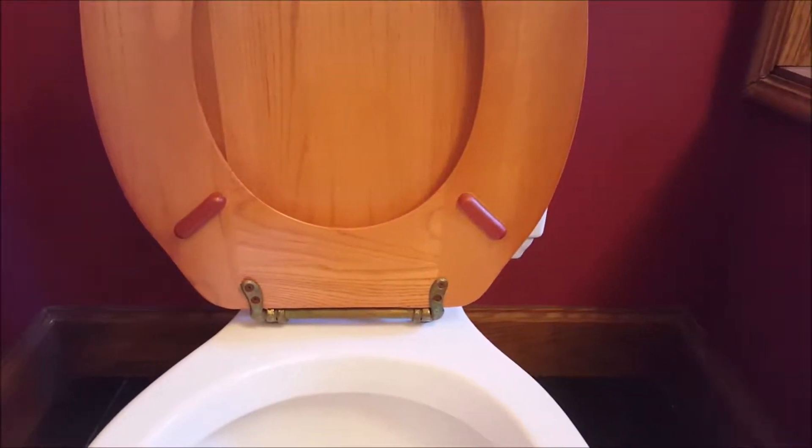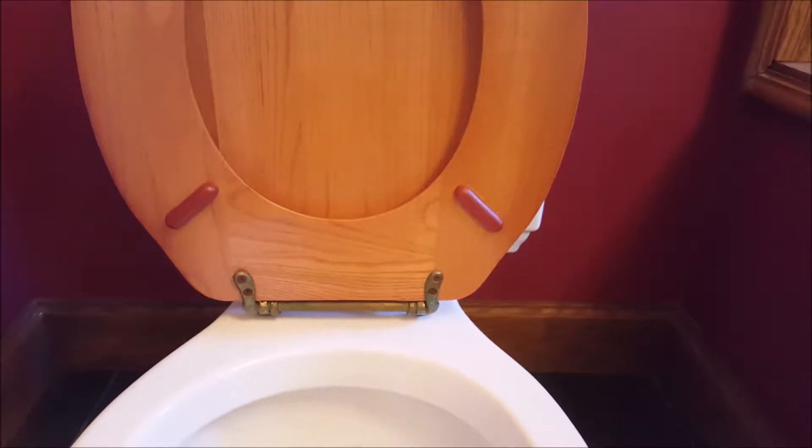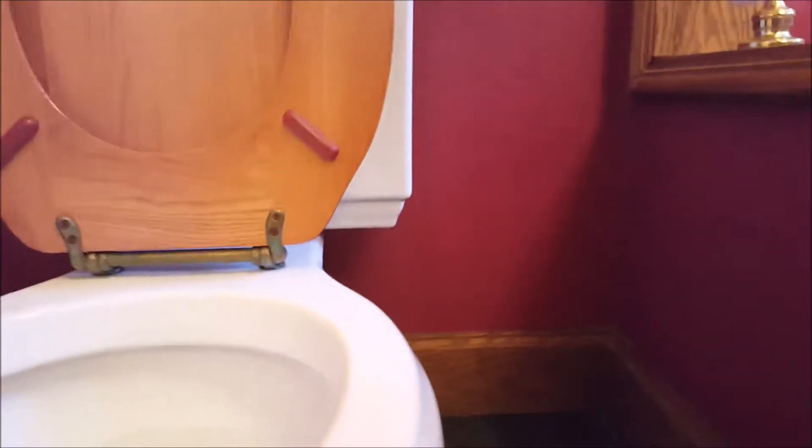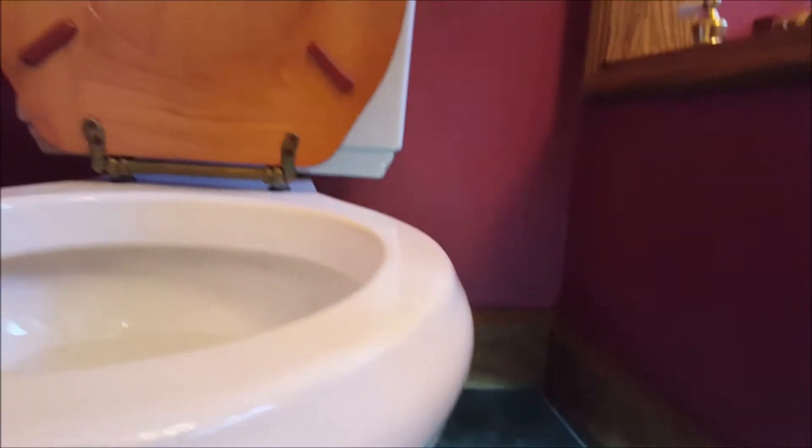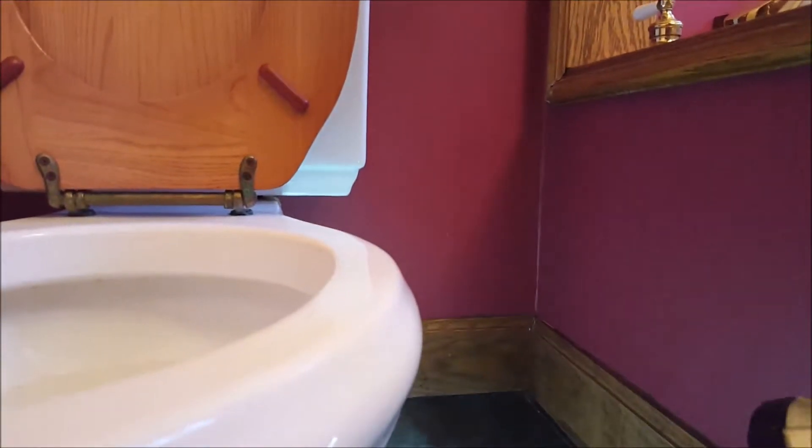We're in Fresno, California on East Vassar. The real estate agent wanted to take a look at both toilets and see if there's any leaking.